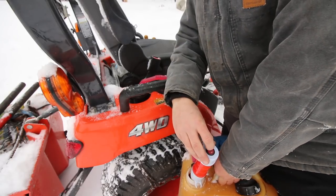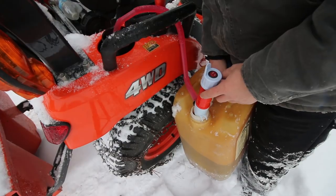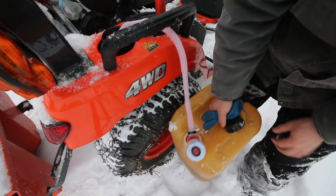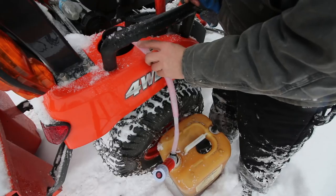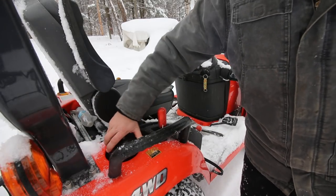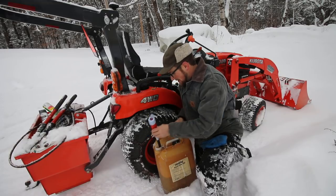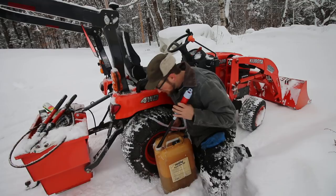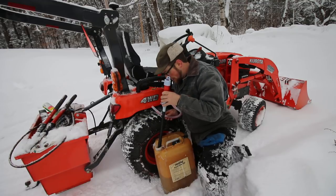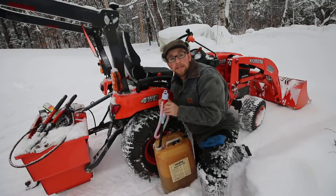It pumps a little bit faster if I pick it up and it doesn't have such a big steep pump. It's working good though — I'm impressed with it. I didn't time it with a stopwatch, but looking at the timer on my video camera as I was recording, it took about a minute and a half to pump between two and a half and three gallons. I don't have a drop of fuel on the tractor, or on the ground, or on me. That's even better.